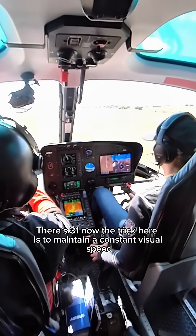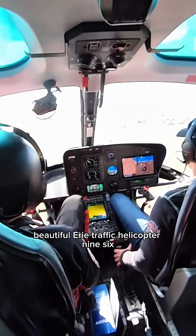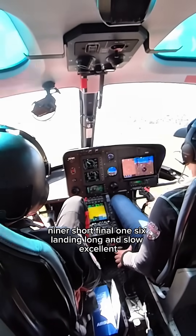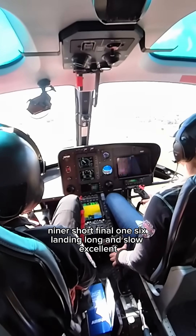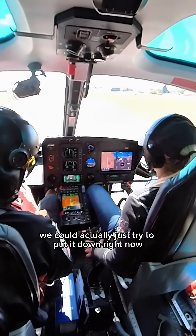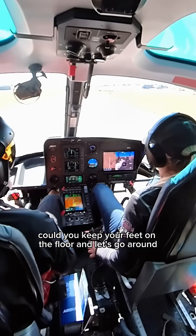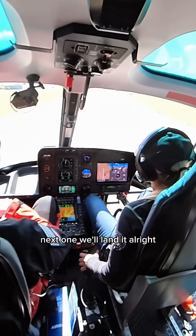The trick here is to maintain a constant visual speed. Beautiful. Airy traffic, helicopter 9-6 Niners, short final 1-6, landing long and slow. Excellent. Now if this is the real thing, we could actually just try to put it down right now. But just for training, keep your feet on the floor and let's go around. Excellent — next one we'll land it.